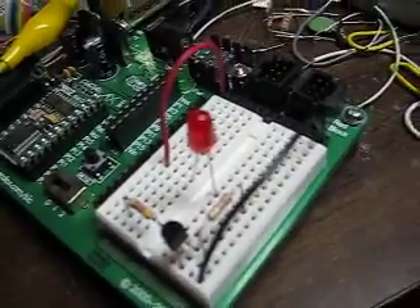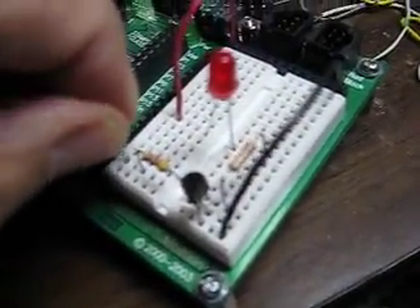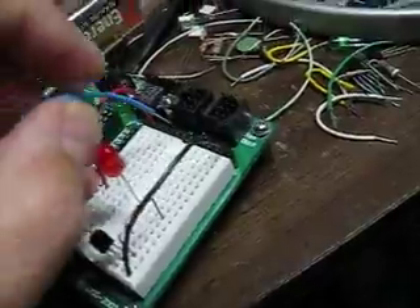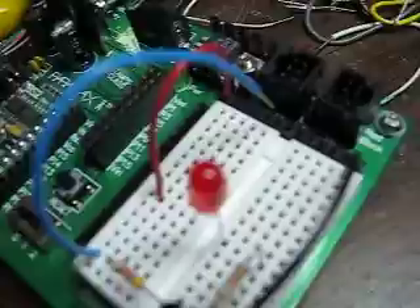We're going to have this jumper wire here going to the base, and we're going to use that to turn the transistor on. Right now the LED is going to source from VDD.